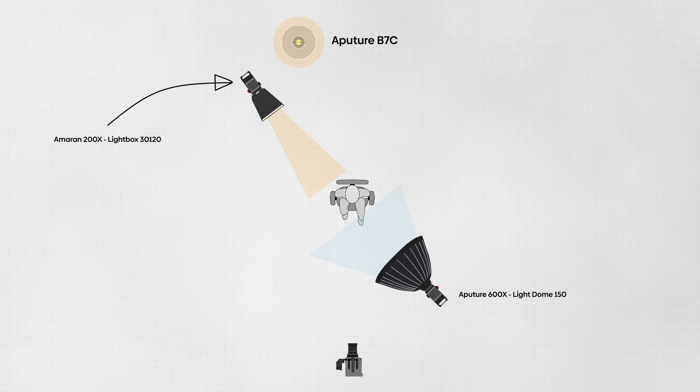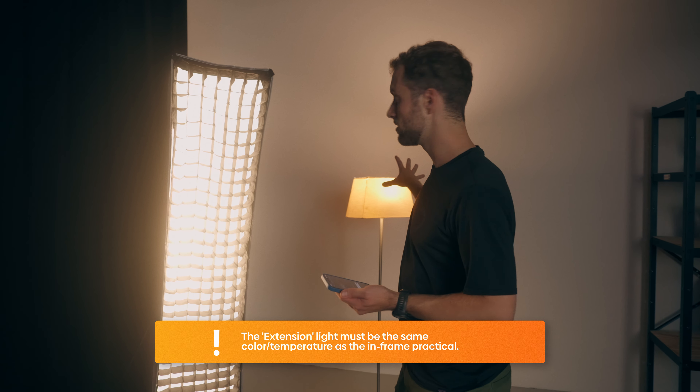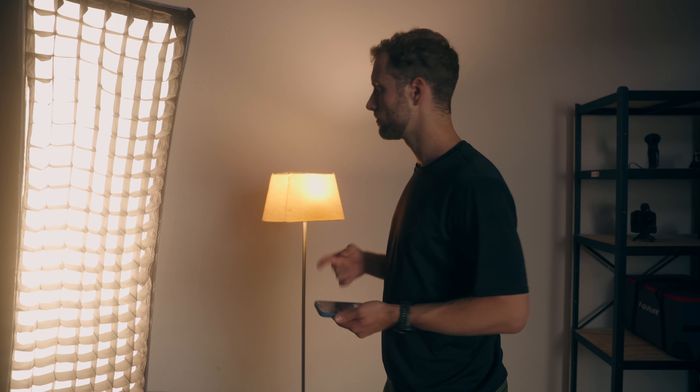What I definitely want is a light that extends from the practical. This is a trick to make you think the practical is doing all the work, but actually it's not. A really important point here is that this light must be of the same light quality as the practical in the frame. This one is the Ameren 200x — the X stands for bicolor. This is set to 3200 Kelvin, and the practical is also set to 3200 Kelvin. That's really important because if this hits you from the side while not in frame and it's super cold, it looks off. Keep that in mind.